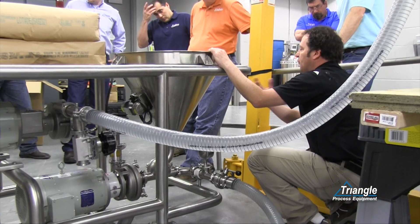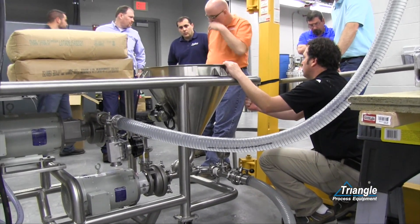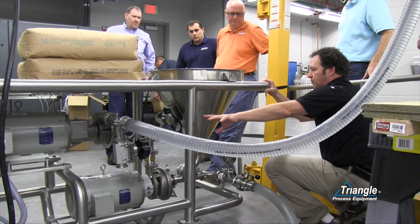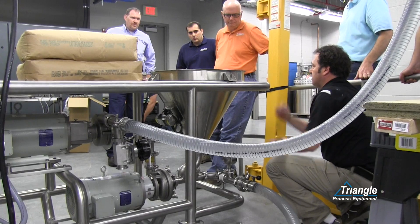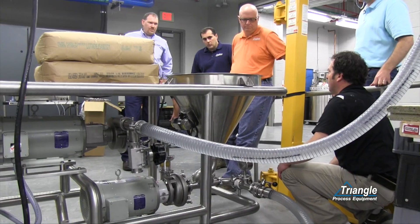Depending on the type of powder — if we're doing xanthan gum, we're only going to partially open the hopper so that the powder is moving slowly, and that'll give us a higher percentage of liquid and lower percentage of solid. If we're doing sugar or dextrose, we're going to go wide open. Starch, somewhere in the middle.